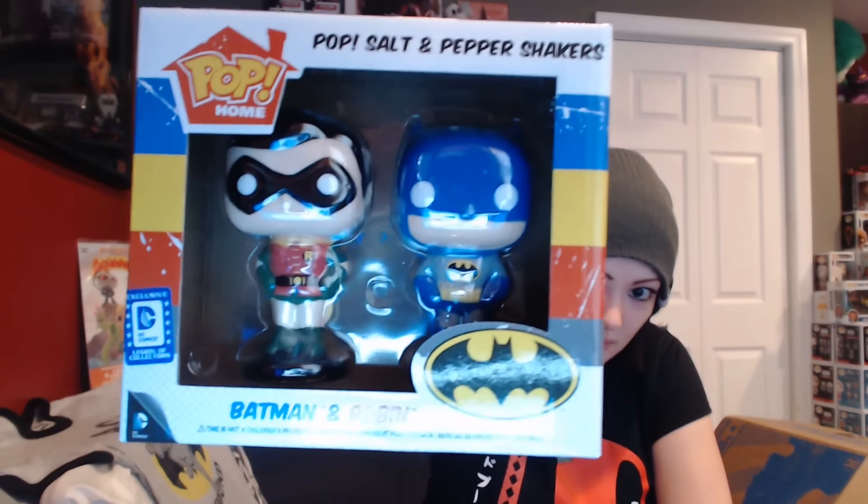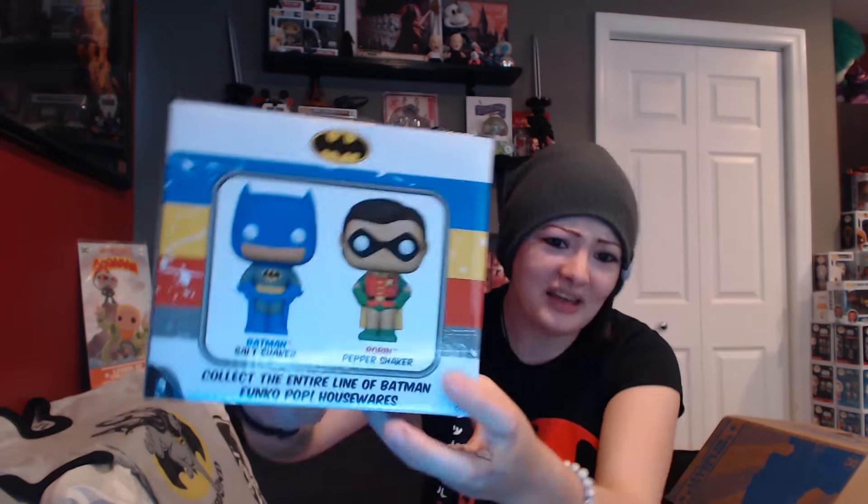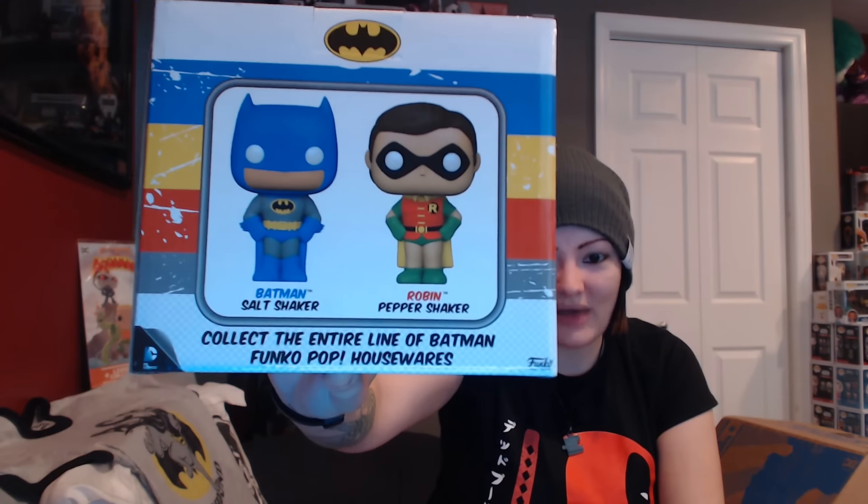We have our pop, and we have whatever this is — Salt and Pepper Shakers! They're exclusive, because of course they are. They'll put an exclusive sticker on anything. But here we go — Pop, Salt, and Pepper Shakers! Batman and Robin! And they look like the pops! Batman's the salt shaker. Collect the entire line of Batman Funko Pop housewares — I will not be doing that. The only Funko Pop housewares I will have is the stuff you guys send me in these boxes. I really don't care otherwise.